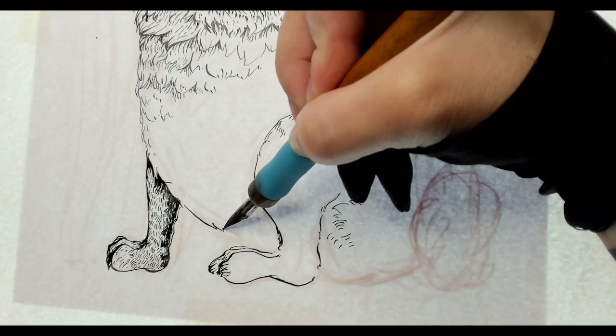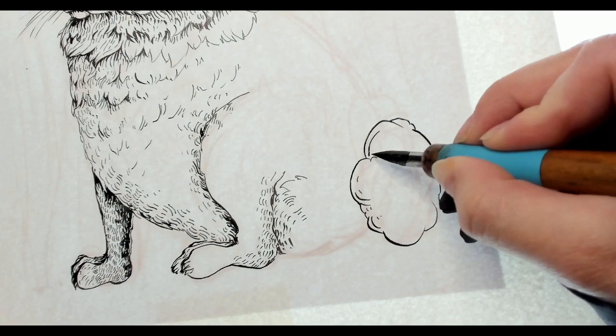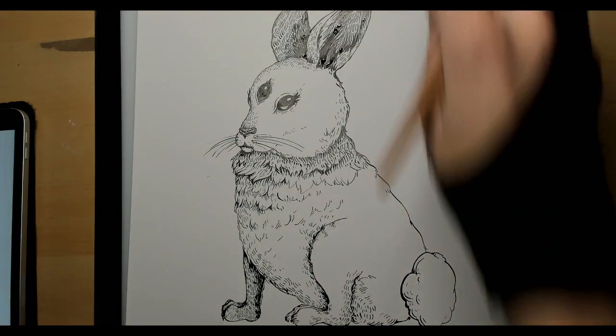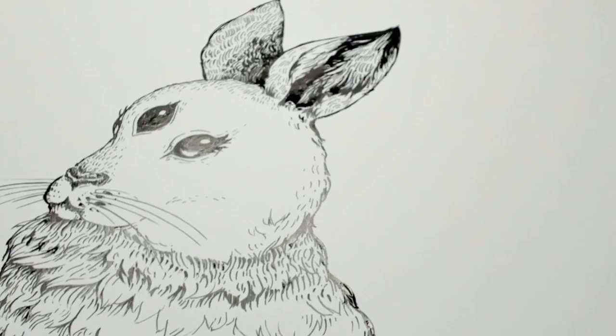And of course, you can't forget the fluffy little tail. Here I'm just refining some details. I can also turn off the light box now, since it's no longer needed at this point. Now I feel like the rabbit is more or less done. I'm going to let it dry overnight so that when I work on everything else the next day, I don't have to worry about anything smudging.